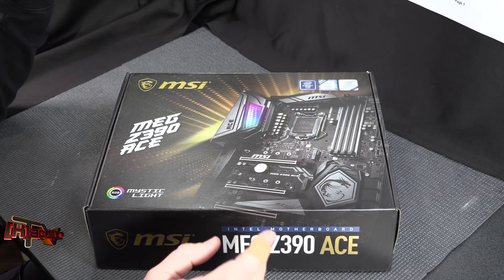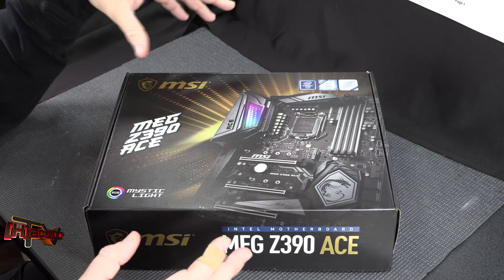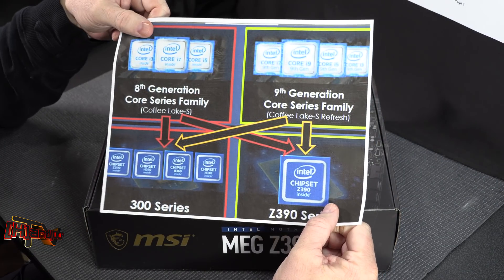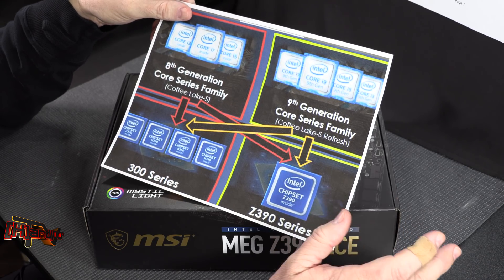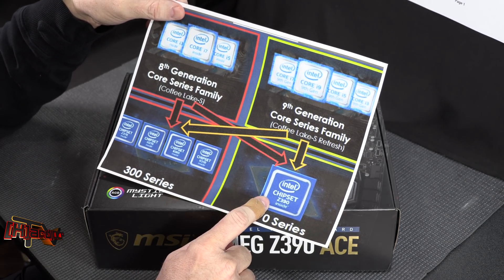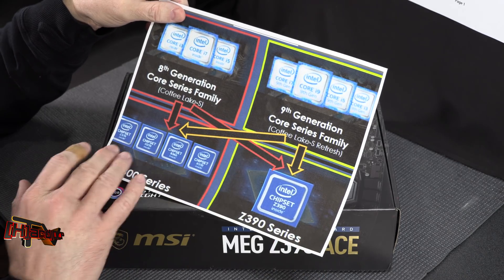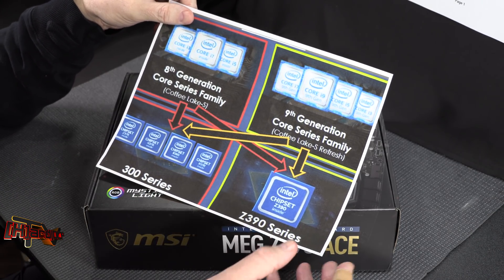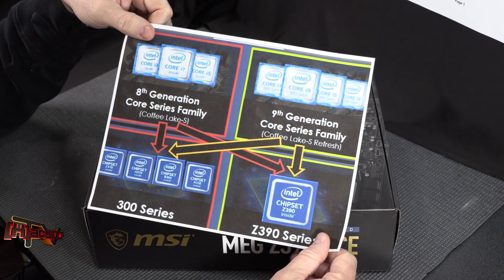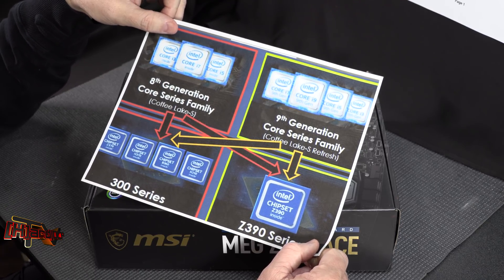We now have the Z390 alongside the existing Z370, H370, B360, and H310 — the full 300-series chipset family. All your 8000-series chips still work with everything they always have, including the Z390. Your 9th generation chips — the 9900K, 9700K, and 9600K — will all work with Z370 and Z390. Everything stays on socket LGA1151, which shows Intel is really reacting to AMD's pressure with Ryzen 7, Ryzen 5, and Ryzen 3.